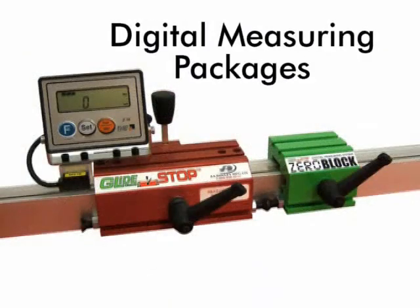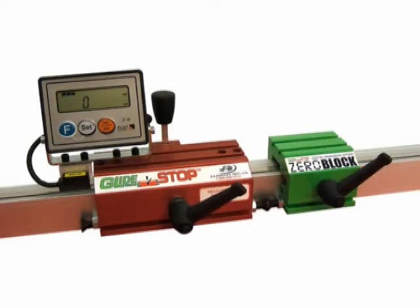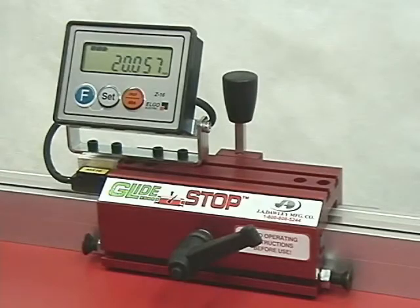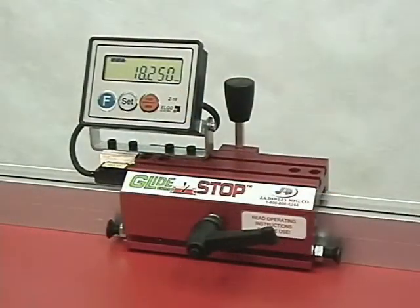The glide stop system has taken the digital readout accessory to the next level. This battery-powered display easily mounts directly on the glide stop, adding digital accuracy at a fraction of the cost of automated systems. The display can be read in metric, inch, decimals, and fractions. When used with the glide stop's indexing, returning to exactly the same location is quick, easy, and extremely accurate.